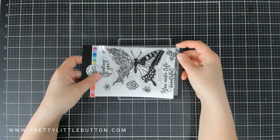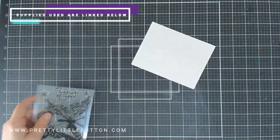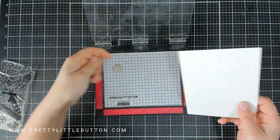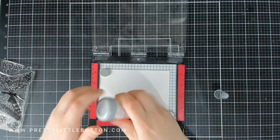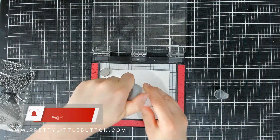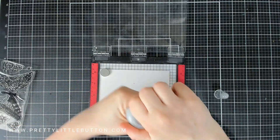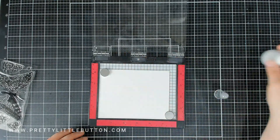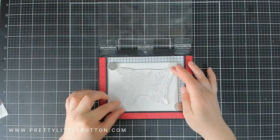I'm going to be using the new Butterfly in Bloom stamp set that has been released with Katherine Pooler's Creative Thinking release. I'm going to be using the big floral butterfly and I want to stamp this first onto some watercolour cardstock, because we are going to do some watercolouring with inks. We need to add water to the cardstock, so we need some heavyweight cardstock that is going to be able to absorb the ink and the water and not peel — that's why I'm using watercolour cardstock today.